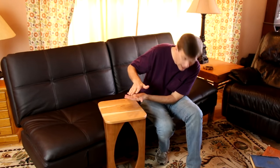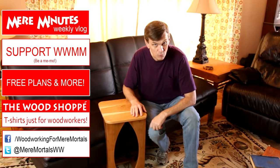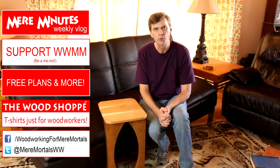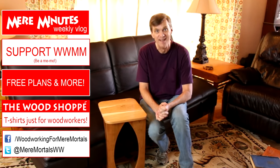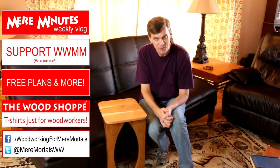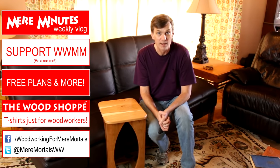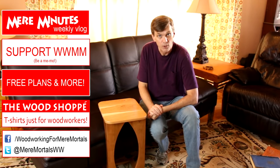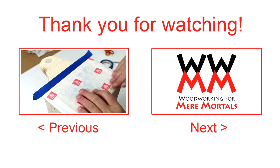I think this is going to work out really nicely in our living room. If you'd like to make your own table, please check down in the description for a free set of plans. You may have to modify it a little bit depending on the size of your couch and how much space you have below it. As always, thank you for watching Woodworking for Mere Mortals. I post brand new videos every Friday, and I'd love to have you as a subscriber. Check out my second channel, Mere Minutes, and please follow me on Facebook and Twitter. Have a great week everybody — I'll see you next Friday!